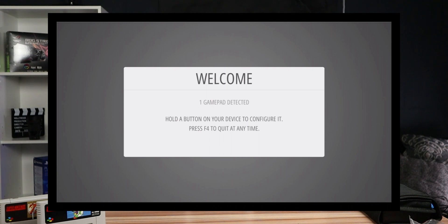If everything went as planned when writing the RetroPie software to the SD card, after a few moments the Emulation Station front end will start up and you will see a white-gray screen that says 'Welcome.' What you do next depends on whether you are using a wireless or a USB controller.